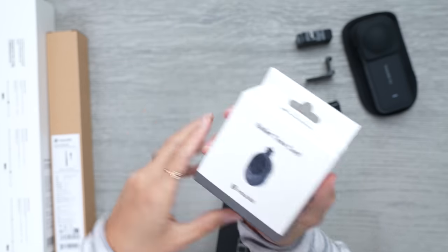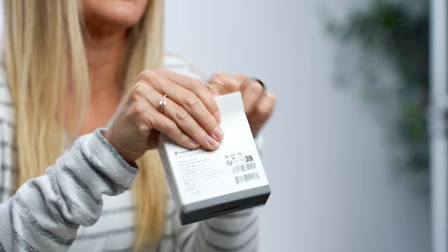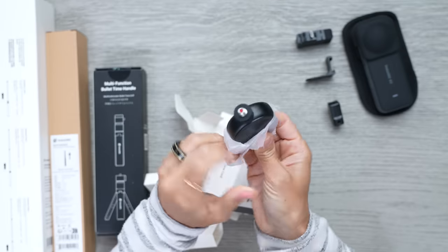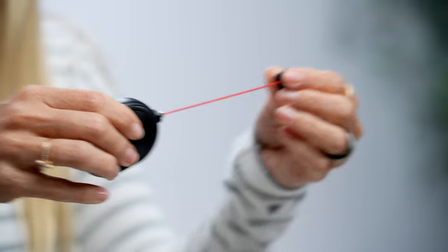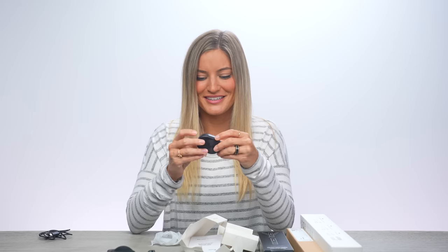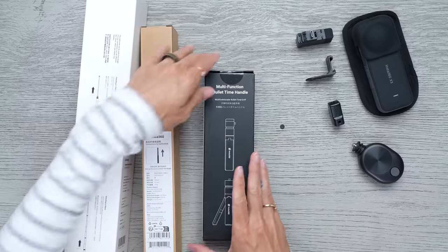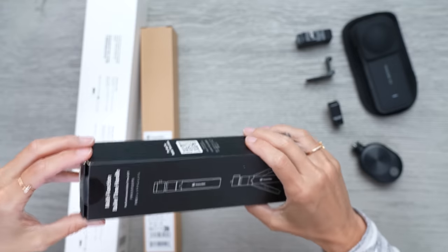Next up we have the bullet time cord. I haven't done a bullet time test on one of these in a while. This is where you basically attach the camera to the end of it and swing it around your head — you look absolutely ridiculous, but the shots are worth it. Then we have a couple of selfie stick options. This is the multi-function bullet time handle — I really like this one because it doubles as a tripod. You could also do the bullet time shots with this as well.